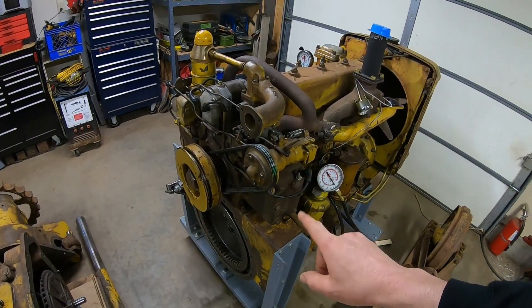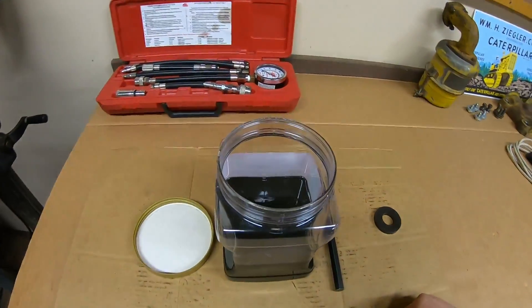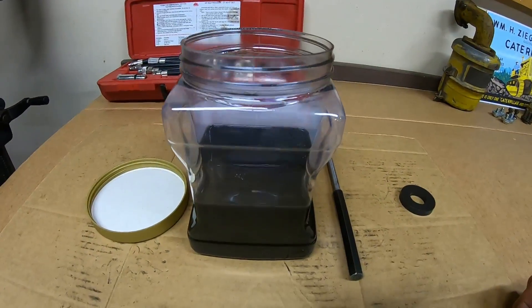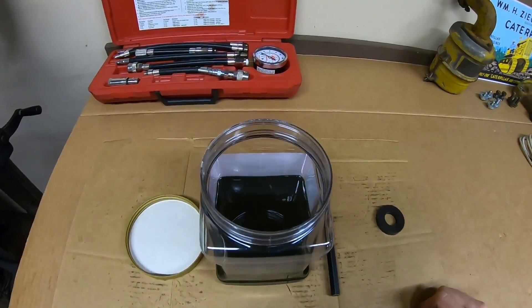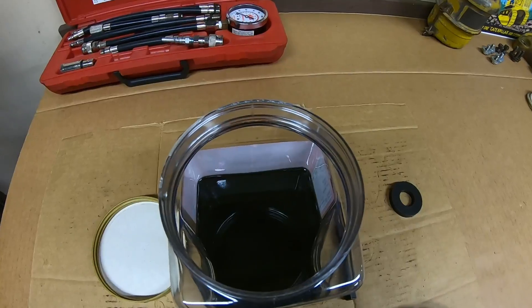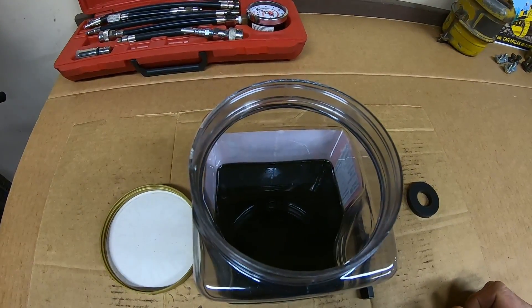I've already done the first oil change on the starting engine. They don't hold a lot of oil — here's what I drained out of it. That's some pretty dark stuff. That was brand new oil before we ran it yesterday, and we've got probably 25-30 minutes worth of runtime on that engine, and it darkened this oil to that extent.